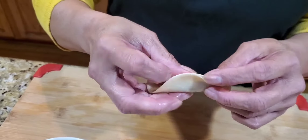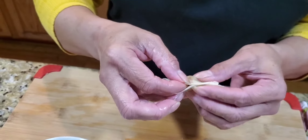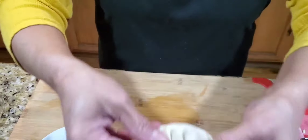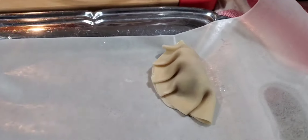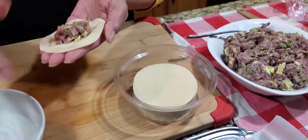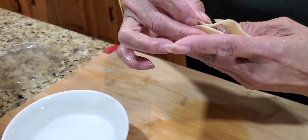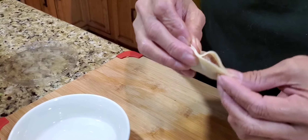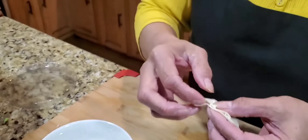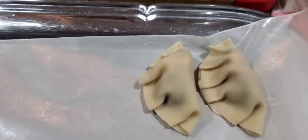If you want to put some design on the fold, just do that. I'm not really a professional, but there you go — it looks beautiful. You keep on going: water around it, then press. And another one, and another one. There you go, guys. All right, we'll keep on going until we finish them all.